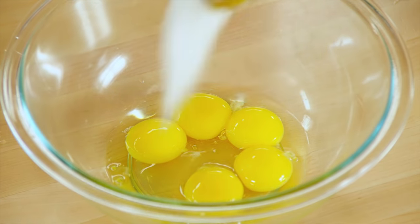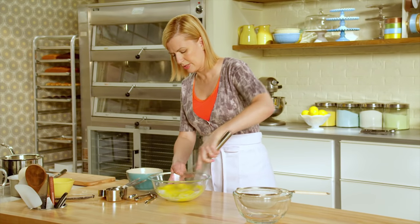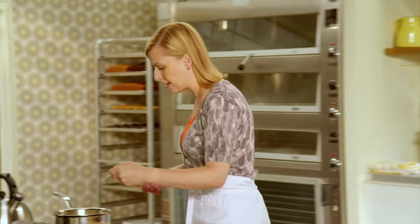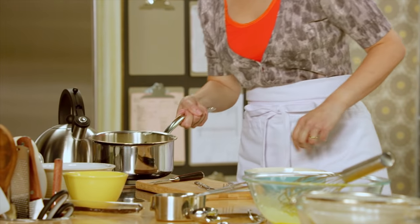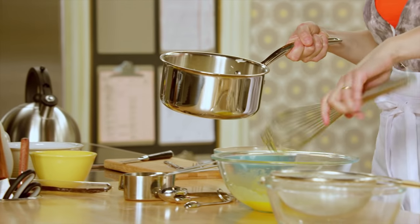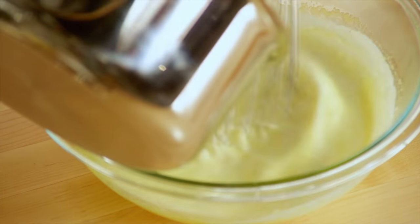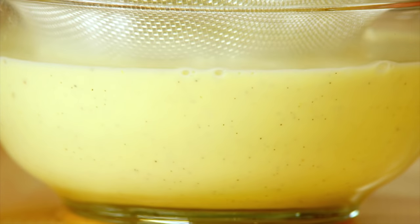I'll add three quarters of a cup of sugar and give that a little whisk to blend. Before I add the cream to the eggs, I'll pull out that vanilla bean. And now I gradually add the hot cream to the cool eggs, then I'll strain it. One of the few challenges in making crème brûlée is to get an even caramelizing of the sugar on top.